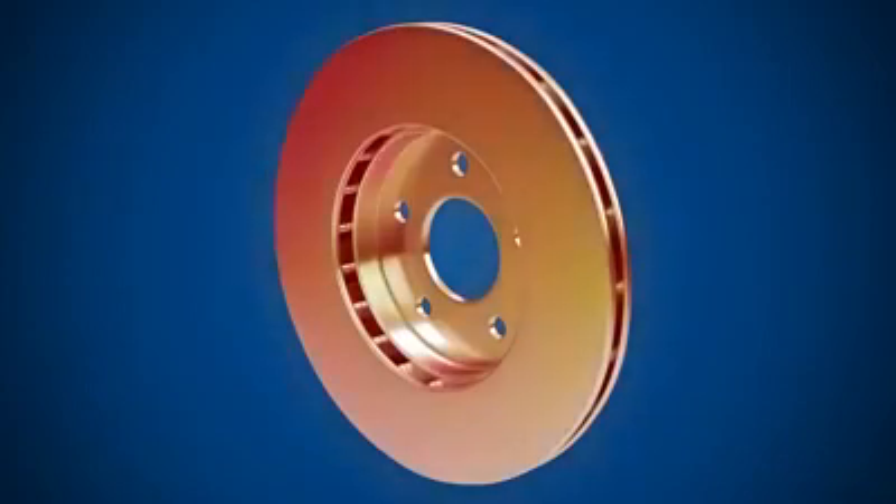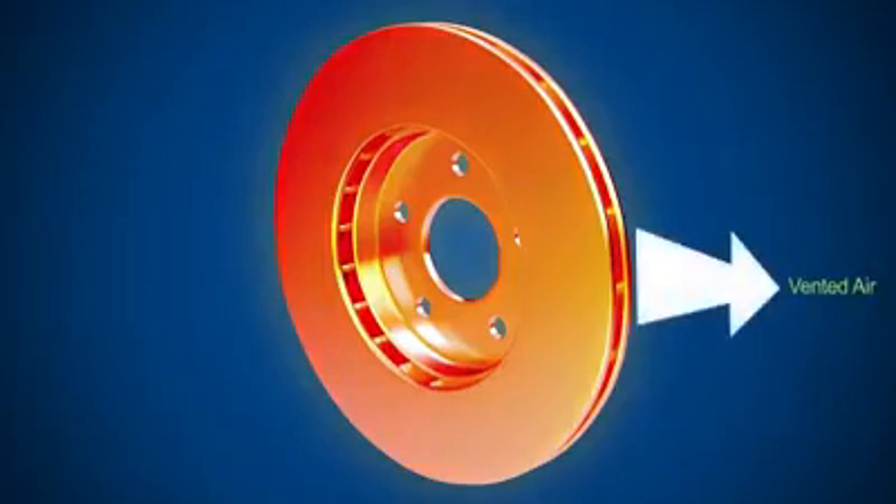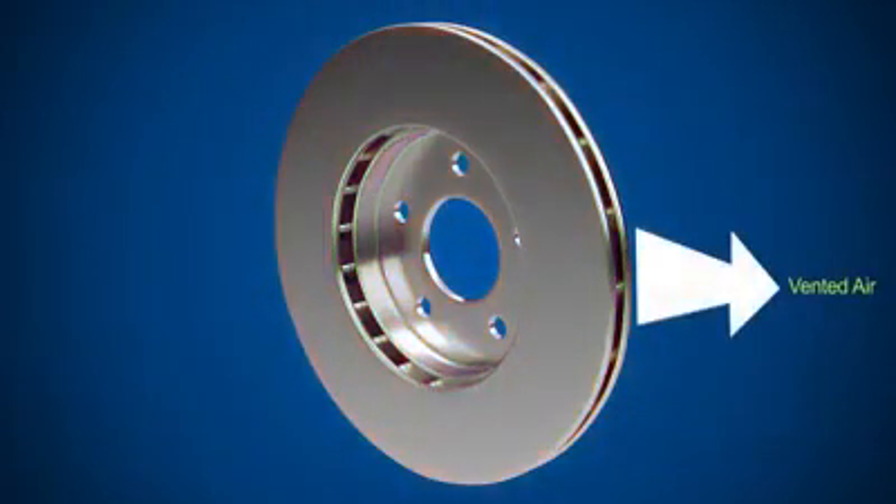Friction creates high levels of heat, but the venting system reduces this heat by helping to circulate air, cooling the disc.